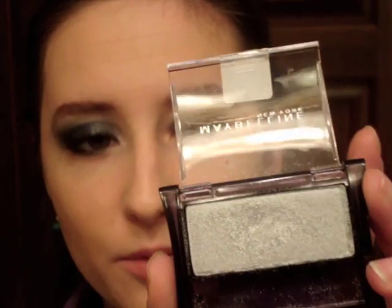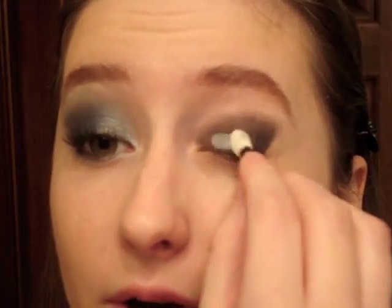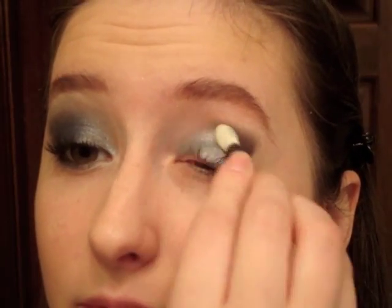Then for the first shadow, I'm going to take my Maybelline eyeshadow single in Silver Lining, which is a sparkly silver. I'm actually going to use an applicator because whenever I'm working with really shimmery shadows it helps to pack stuff on. Sometimes when I use a brush I get a lot of fallout, so even though people make fun of applicators, they do have their uses. I'm just going to get some of that and put it over half of my eye.